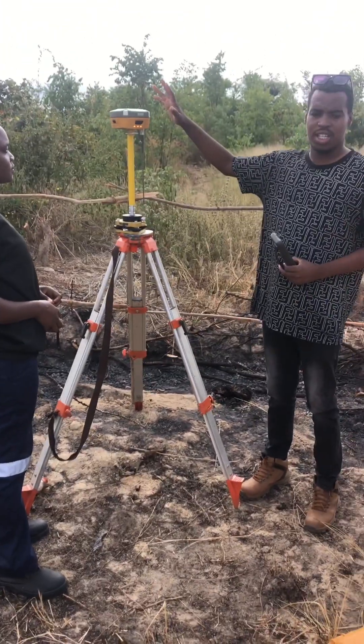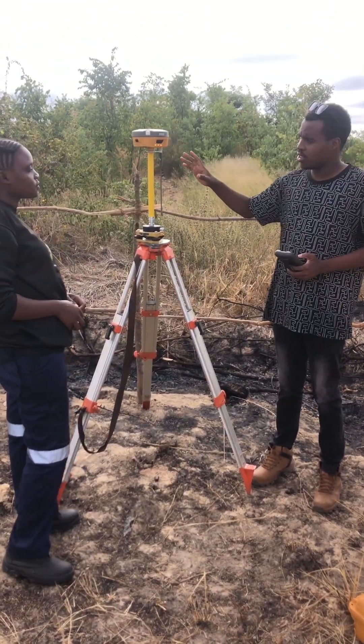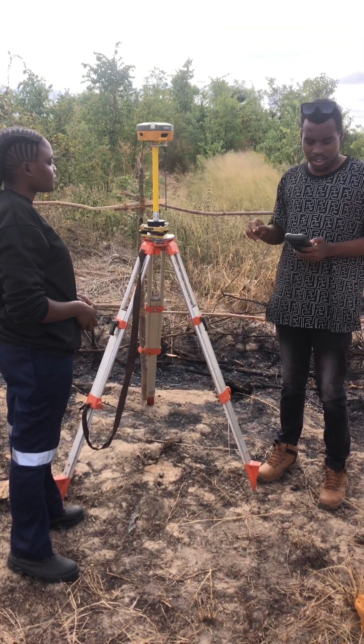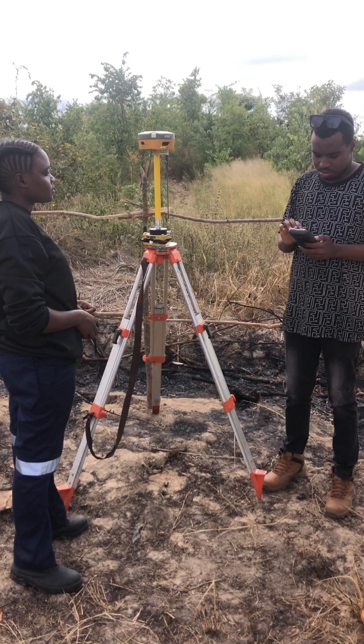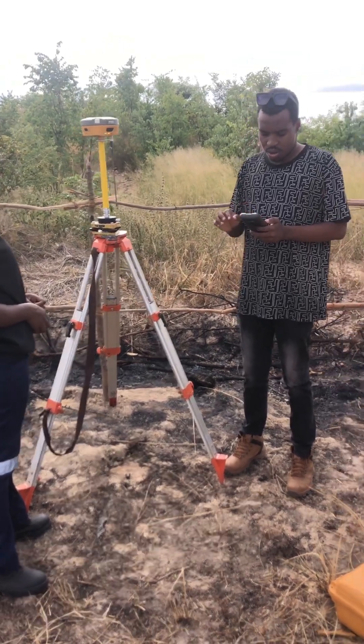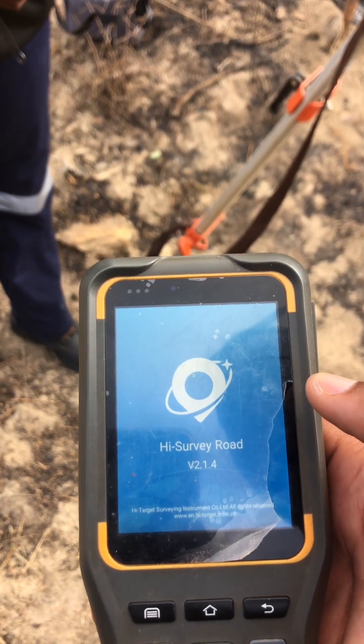What you do first is you power up your GPS. Ours will be speaking in Chinese. Then you go to Hi-Survey — it may take a few seconds to open up.